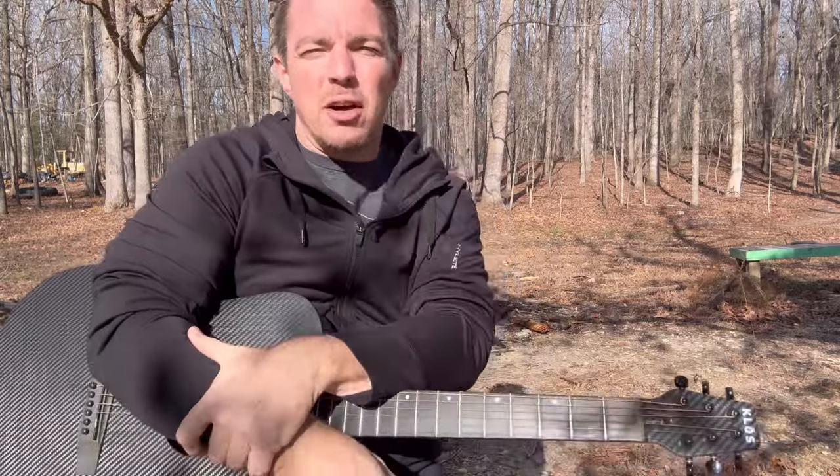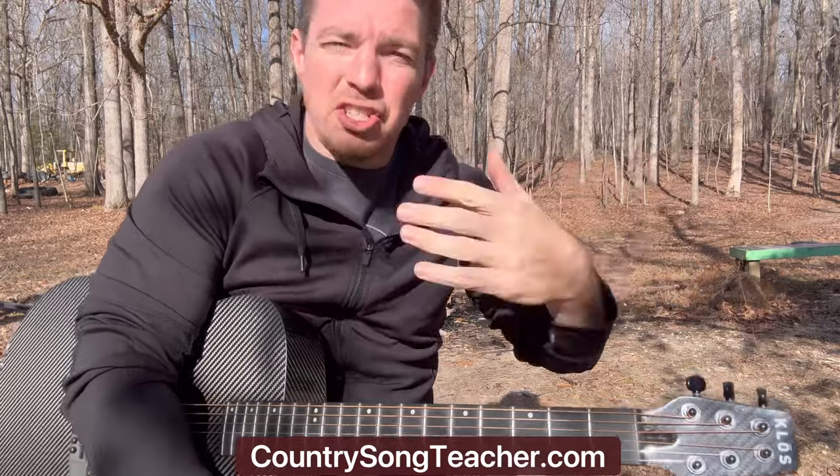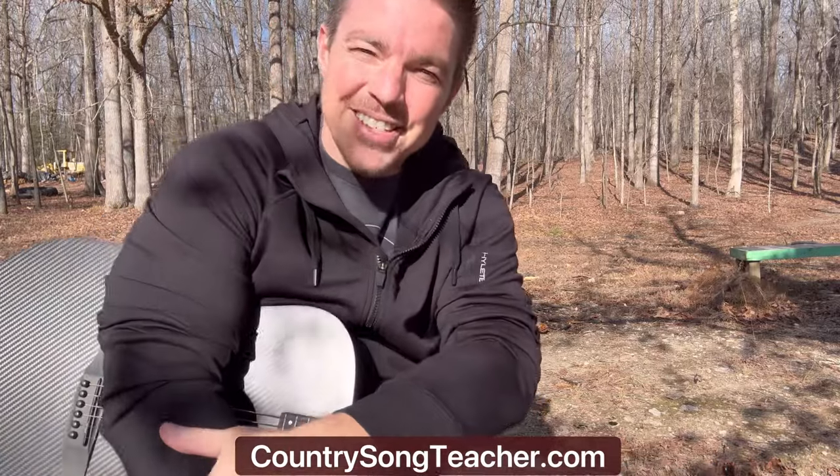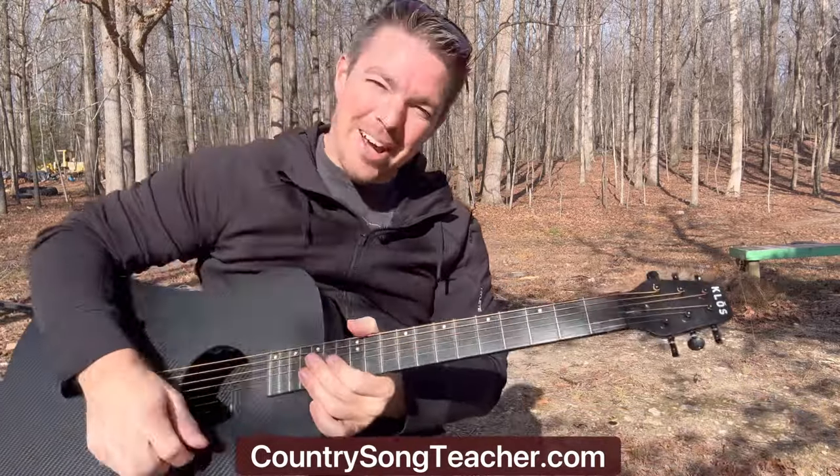Anyway guys, go check out the website countrysongteacher.com. Please do me a favor — when you see my videos, right when you start watching, smash that like button. That helps promote the channel and lets me do something I love. If any of my videos have been effective in helping you learn guitar, please always hit that thumbs up button. That helps promote the channel and keeps me employed. Love you guys — go to countrysongteacher.com if you want the Kenny Chesney songbook. I've got strumming courses, four chord songbooks where every song uses the second and third fret. Go check it out, make sure you subscribe, I'll see y'all tomorrow. Let's go.